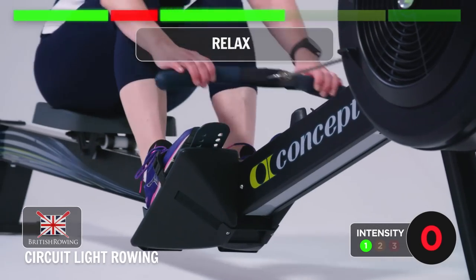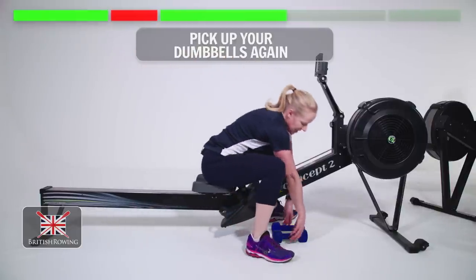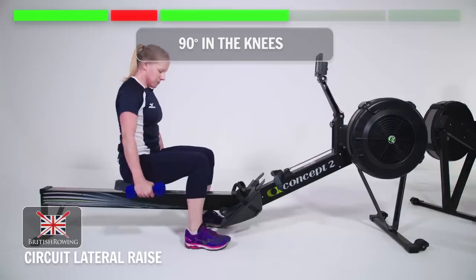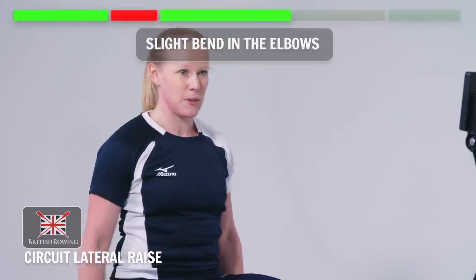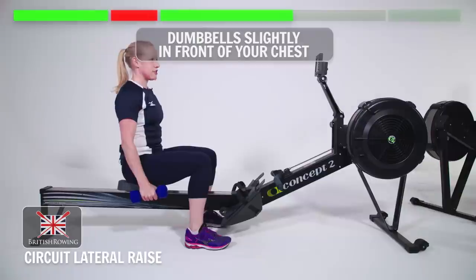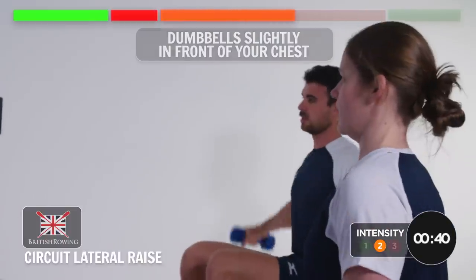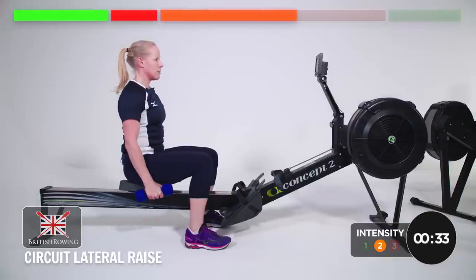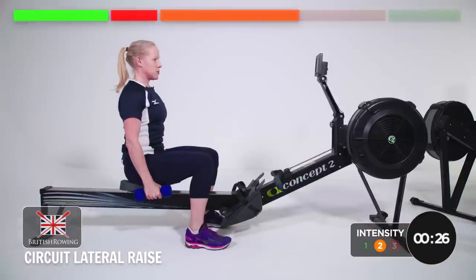And relax. Excellent. Lateral raises — we're going to need our dumbbells again. We're going to stay seated, 90 degrees in the knees, weights start beside you and they come up to shoulder height. Slight bend in the elbows, we can start. It's just a soft elbow, the weights will be slightly in front of your chest. Off we go. Sitting up tall, belly button into your spine. Make sure you relax completely at the bottom and don't let your shoulders head up towards your ears.